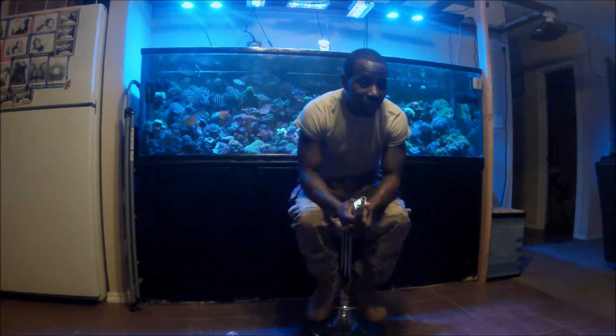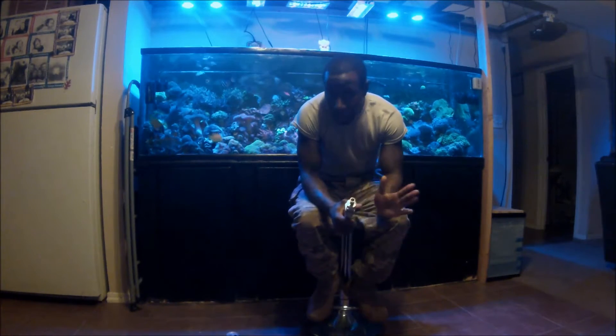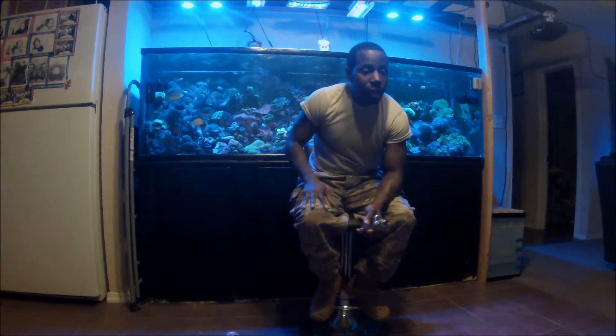My name is Deadrian and you're watching Deadrian's Reef. I've done a couple videos showcasing what I did after my 400 gallon reef tank exploded.